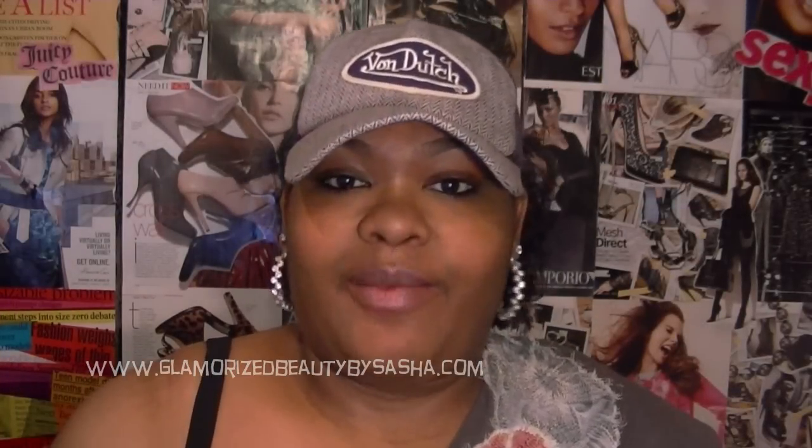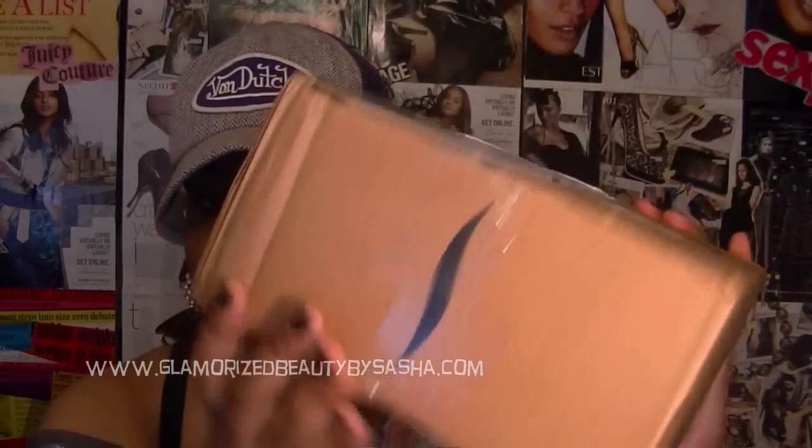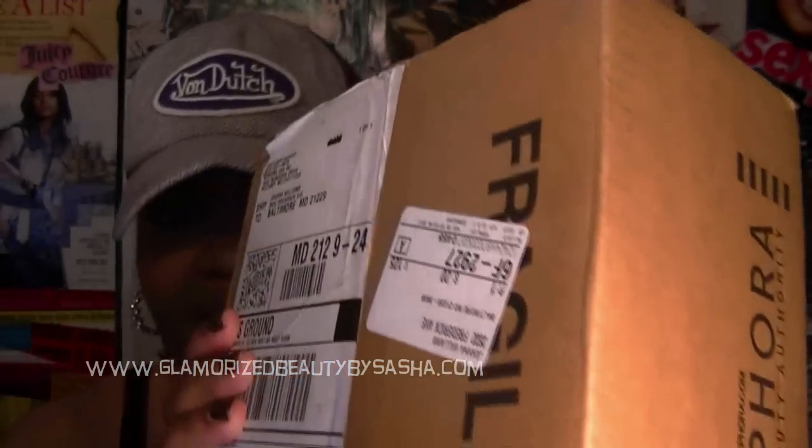Hey guys, welcome back to Glamorize Beauty by Sasha's. Today is going to be all about Urban Decay. If you didn't check out my last video about the Urban Decay 15-year anniversary palette, go check that out before you watch this — that way you won't be confused. So if you watched that video, you know what happened with my palette. You can see what I have here, and I did not open it — it has not been opened.